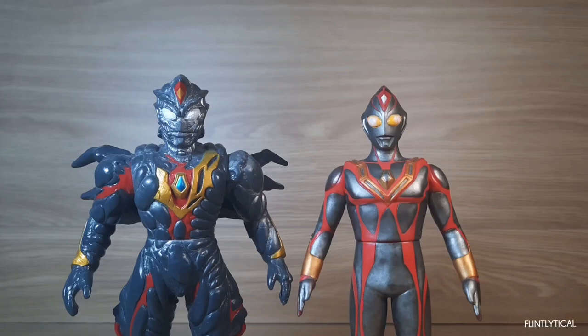Hello, so Ultraman Terranoid and Zelgonoid. These two are from the Ultraman Diner series and only appeared in one episode, which is episode 49.